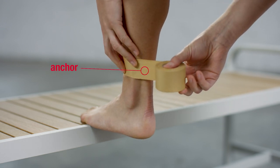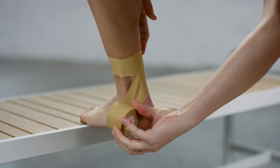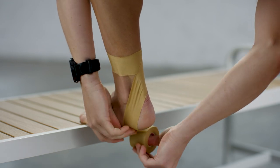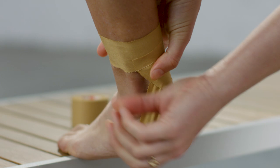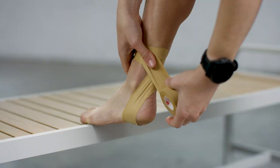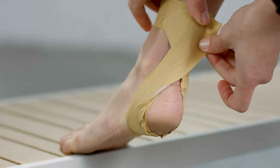place an anchor at the base of your calf. Starting on the inside of the leg, tape from the anchor across the back of the ankle, then under the heel, finishing on the outside of your leg at the top of the ankle. Repeat this, starting on the outer side of the leg and finishing on the inside.